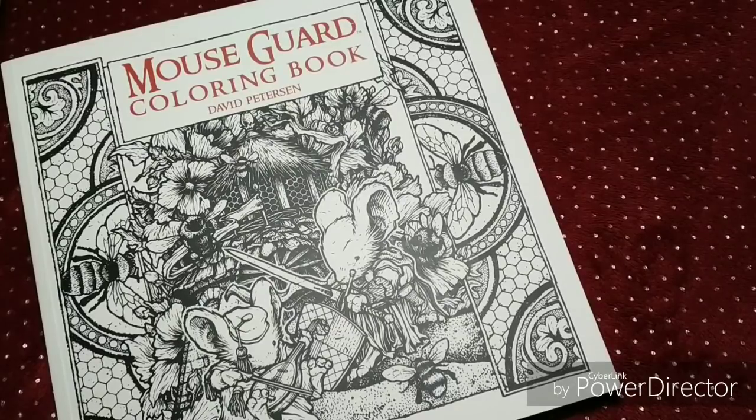Hello and welcome back to my channel. It's February the 1st today, so it's time to film my finished pages for January 2019. I've done quite a few, so it can take a while before it's all filmed. I'm going to see how it goes.